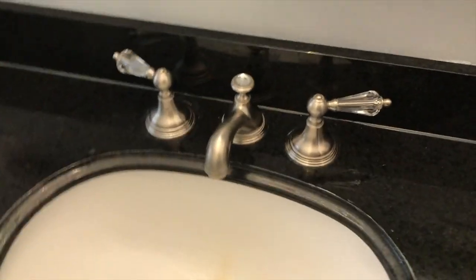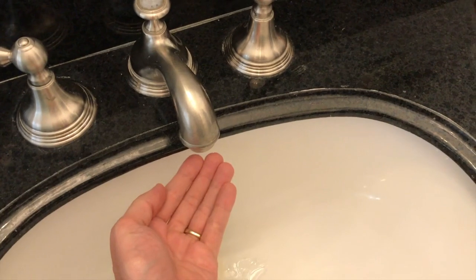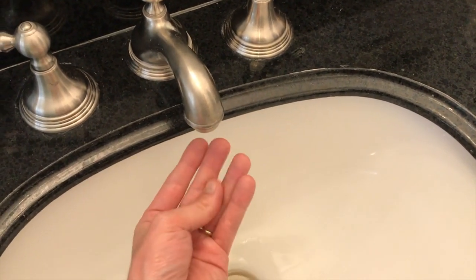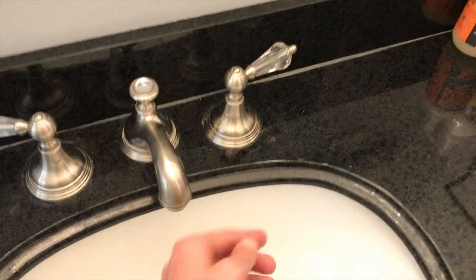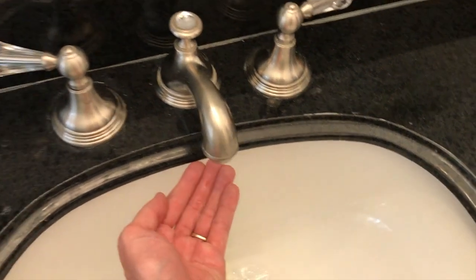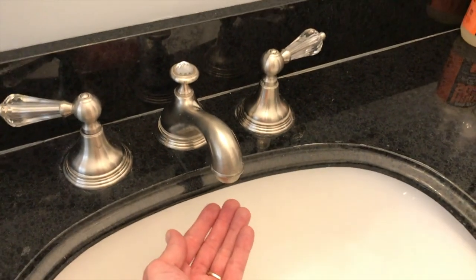In the bathroom now — on the left side your hot or warm handle, on the right side your cold handle. This is a very important step. Step one: put your hand underneath your faucet. As you can see it just dripped. If it's cold water, that tells us we need to replace the cold water stem or cartridge. If it's warm or hot water, that indicates you have to replace your warm or hot handle cartridge or stem.